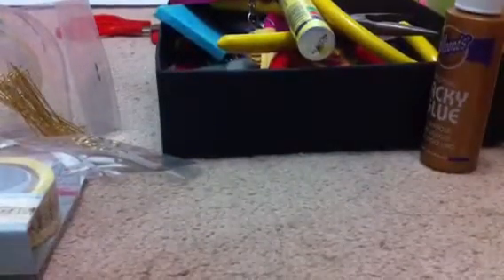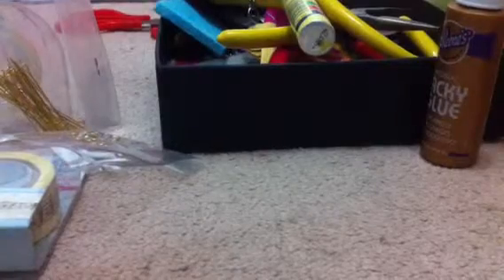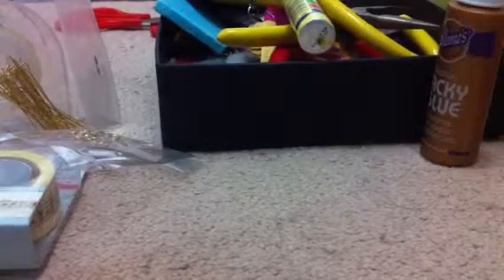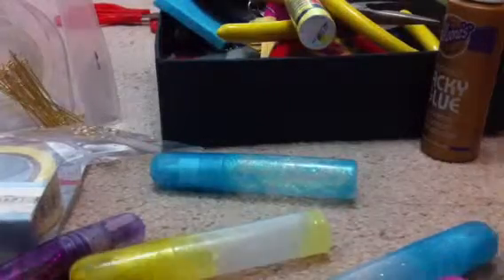And then we have types of glitter glue — we have this color, this, and this. That's all our glitter glue. Should be quite enough.